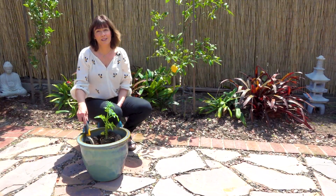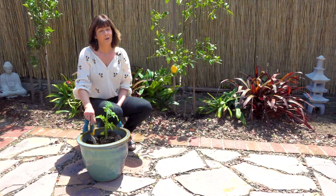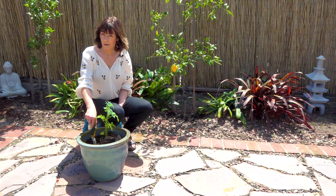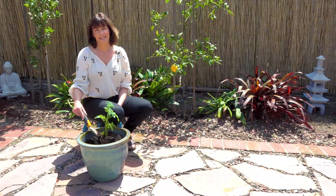And that's it. Composting is quick, easy, and fun — it's a great thing you can do for the planet in your own backyard. Be on the lookout for my worm compost video. Happy composting!